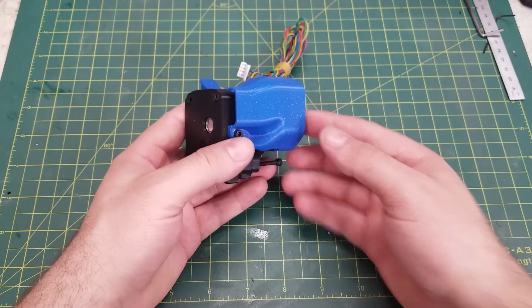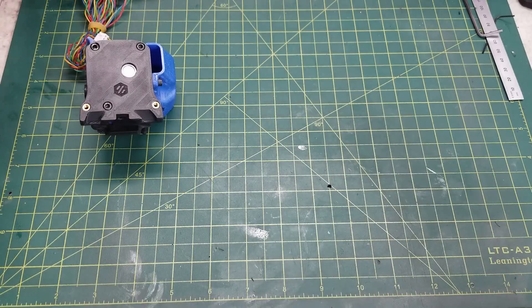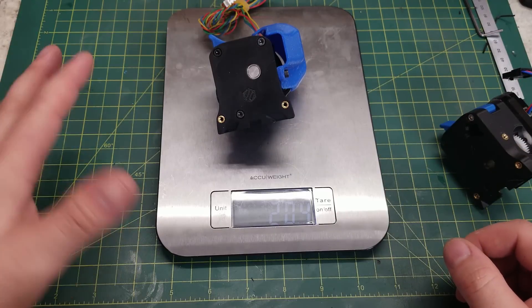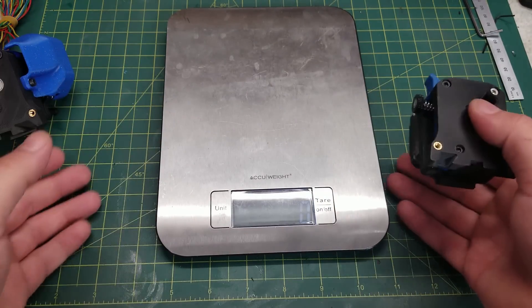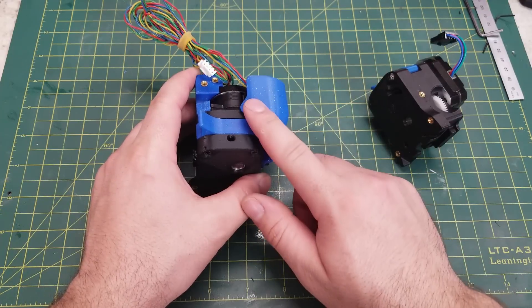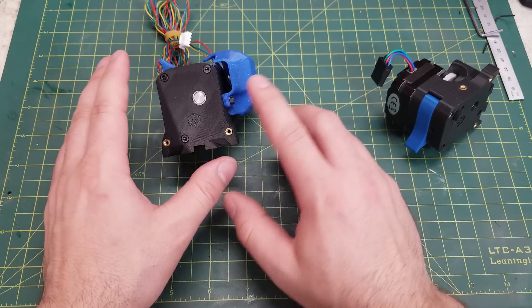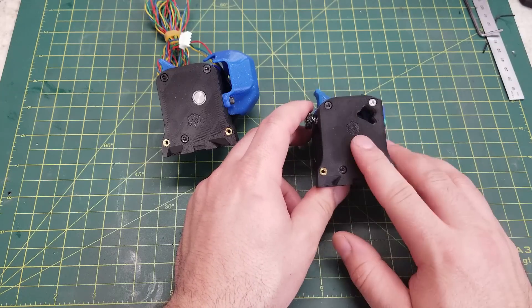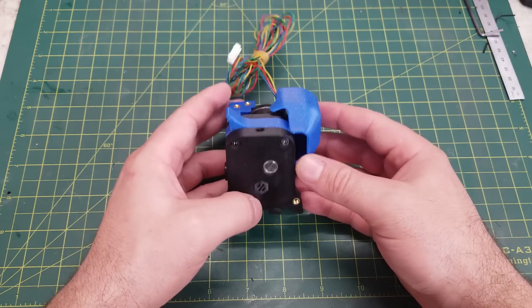Now that the Galileo is assembled, let's compare it to the default afterburner extruder, the Clockwork. Weight-wise there's not much difference — the Galileo with cable covers comes in at around 200 grams, same as the stock afterburner depending on print settings and material. However, you are getting a higher gear ratio of 7.5 to 1 and larger Bondtech gears. In theory this should perform better with flexible materials and have fewer stripping or grinding issues compared to the stock Clockwork. Plus, it uses a planetary gear, which is pretty cool.